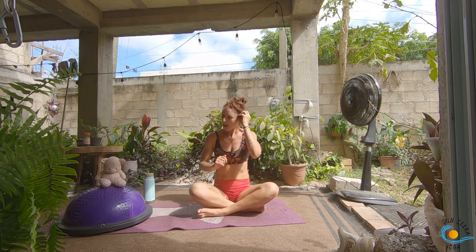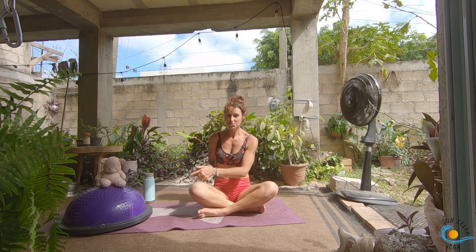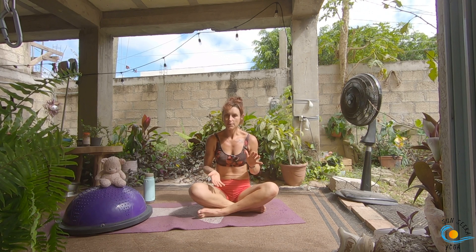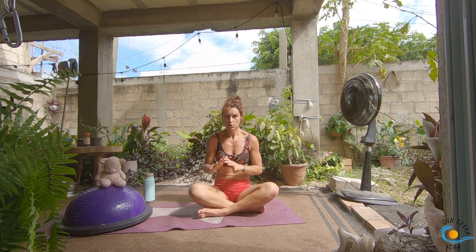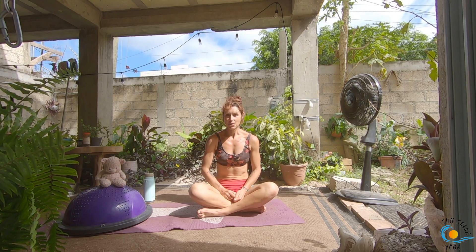We're using the BOSU ball today. If you don't have a BOSU ball, you could do this class and just ignore everything I say about it and do it on the ground instead. Or you could use something a little bit unstable — like some squishy foam or a pillow — that will add a little bit of instability underneath your feet or your hands. If you enjoy these classes, please remember to like and subscribe and tell a friend, and if you've got comments or feedback, please let me know in the comments section below.